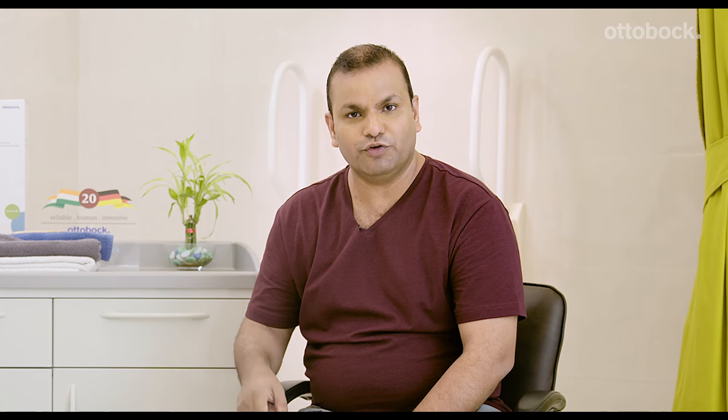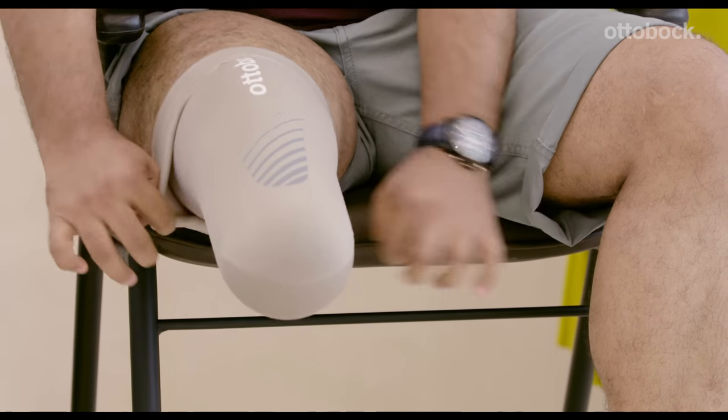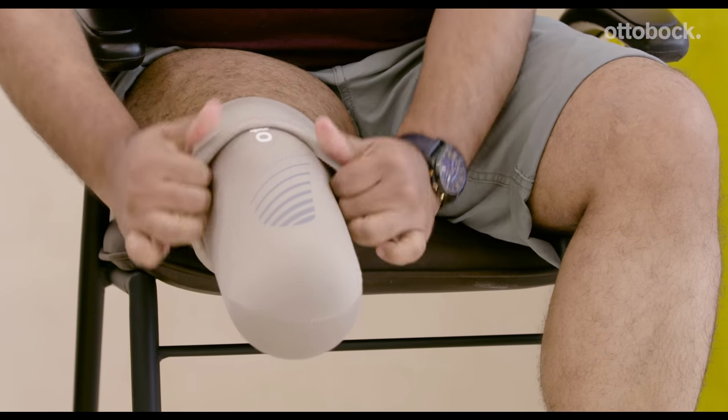Similarly, to take off your liner, gently roll over the upper edge of your liner and pull it down so that it slides out again.